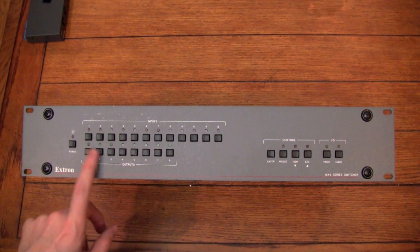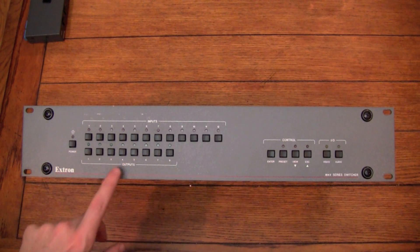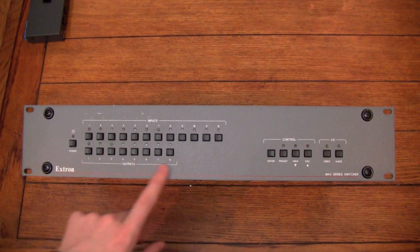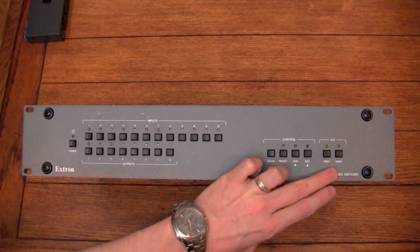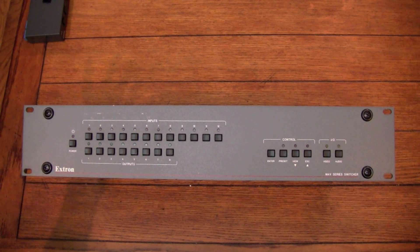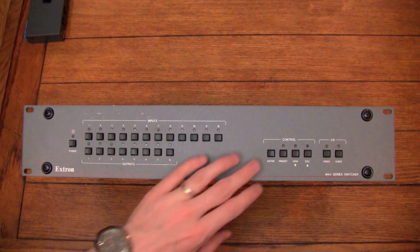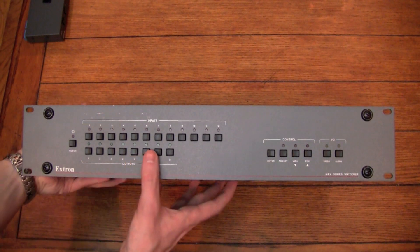I don't know why I need that many outputs, but just two will be fine for me. You can connect any number of systems directly into this and it will send it out to whatever outputs you want. It also has different presets — you can do just video or just audio. It's really convenient and easy to use. If you don't want to use a preset, you literally just press like one and one for your input and output, enter, and it'll switch to that. So why don't more people know about this?